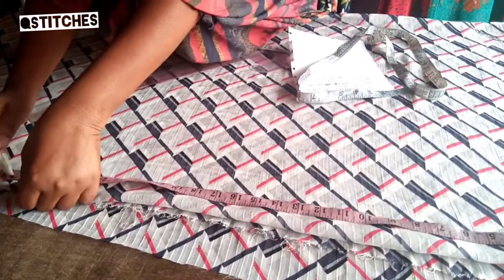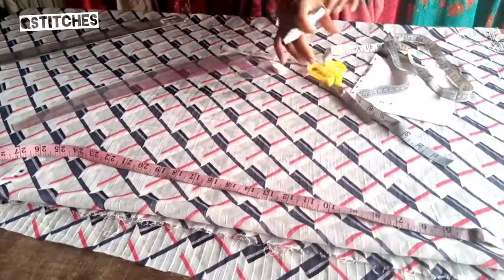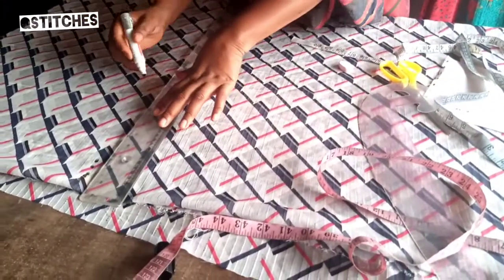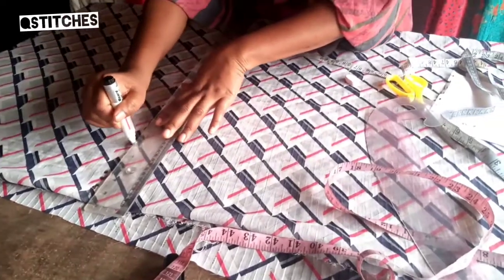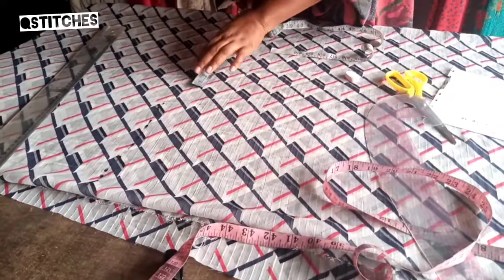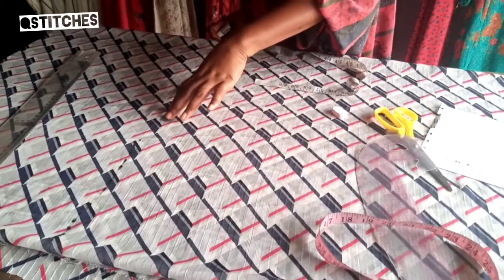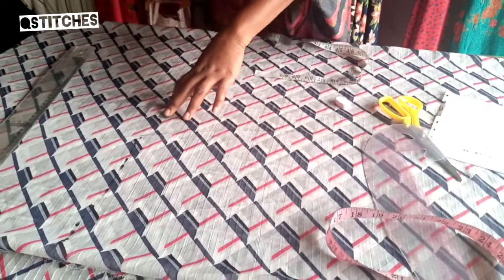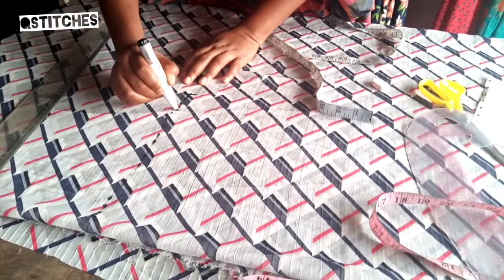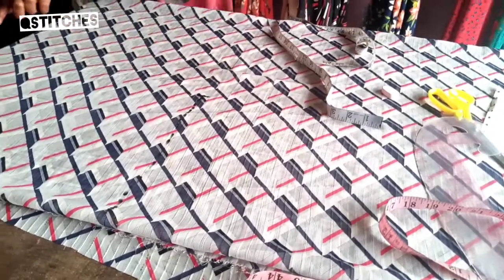Where I marked my 27 — remember the hip line is 14 inches — from where we marked our cow hand, that's where we're going to use as the hip line. The hip line is 15 inches including the seam allowance; I'm adding an extra inch for seam allowance because it's going to be a very maxi dress. I'm using 15 inches to mark and giving it a slight curve.